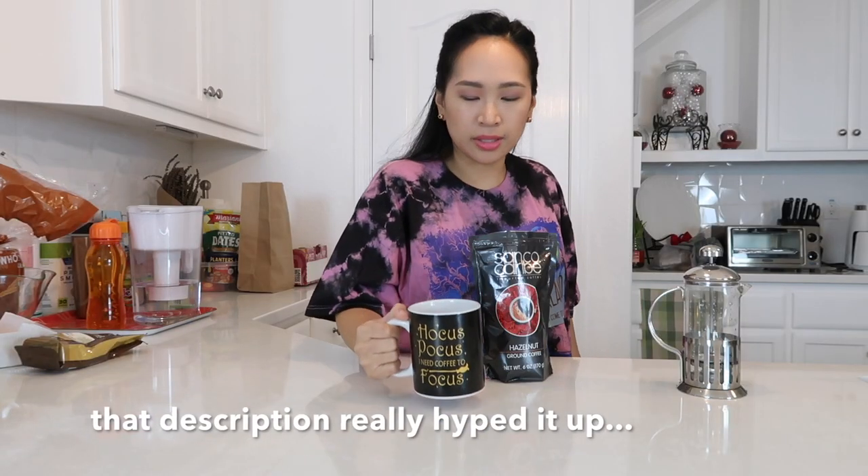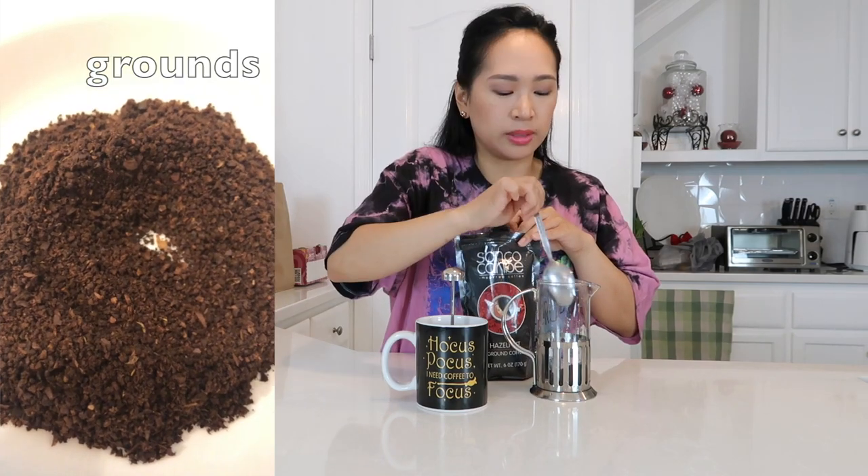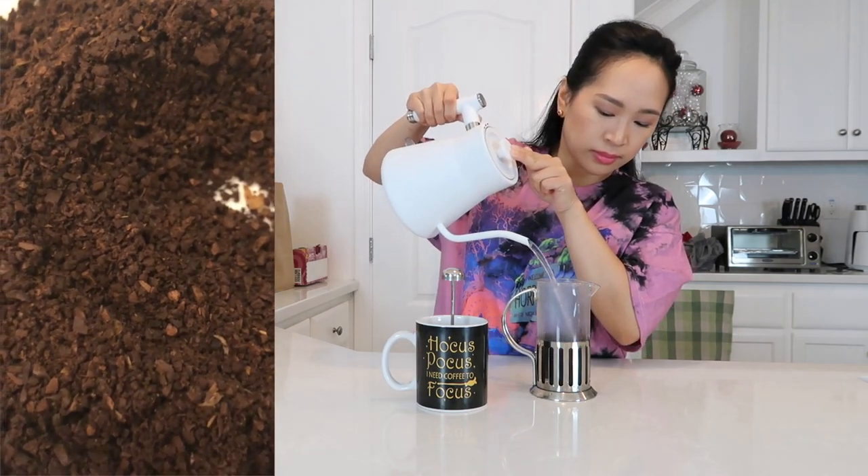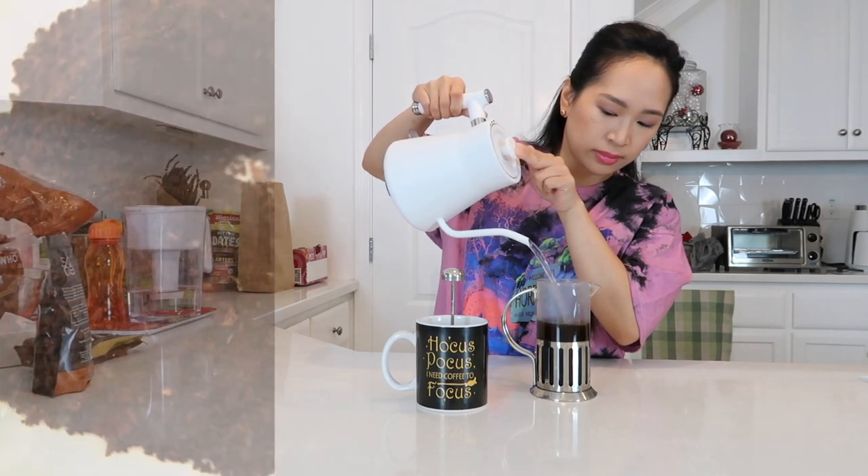I'm gonna use this mug. Smells good — I don't smell any hazelnut. French press. It smells nice. I'm gonna let this steep for probably two to three minutes.